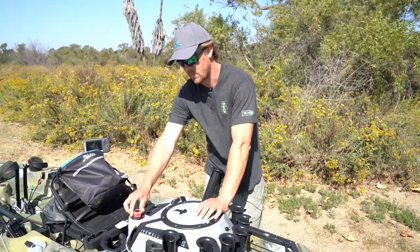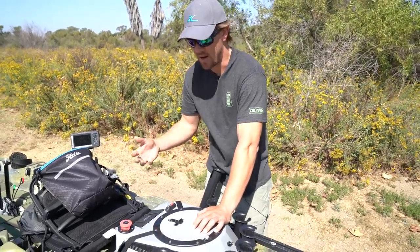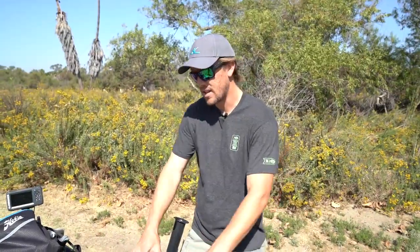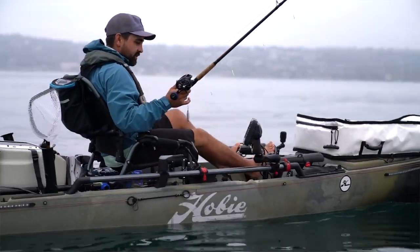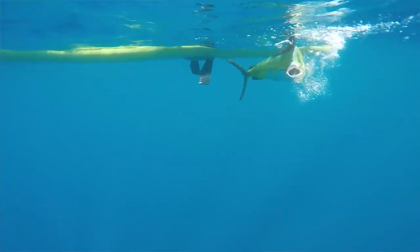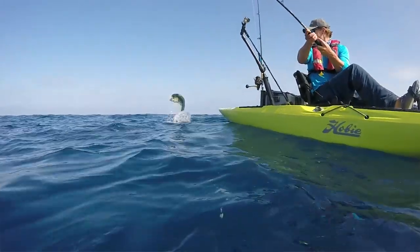A cool feature about the downspout tube is it has two separate settings: one for running it at eight gallons and one for running it at about six gallons. So you can choose your preference there. This is the Live Well V2 that fits on most of our Mirage Drive kayaks, but we also make a larger one, the Live Well XL, which is made specifically for the Pro Angler series and holds up to 11 gallons of water. Check them out at Hobie.com, and look on our YouTube channel under Hobie for more videos on the Live Wells. This will keep your live bait alive on the water and allow you to catch some of those really big predators that like to eat a live fish.